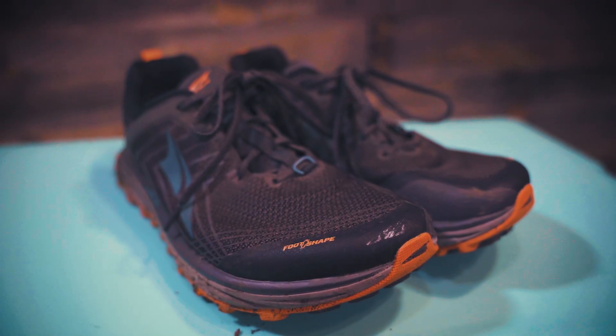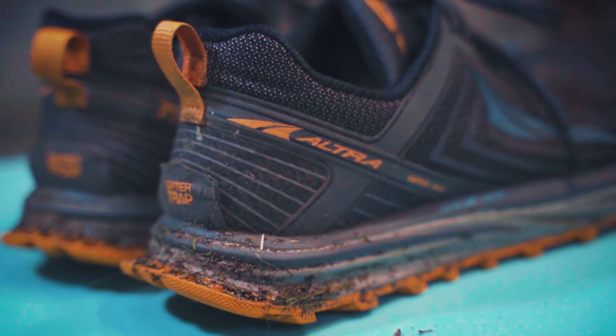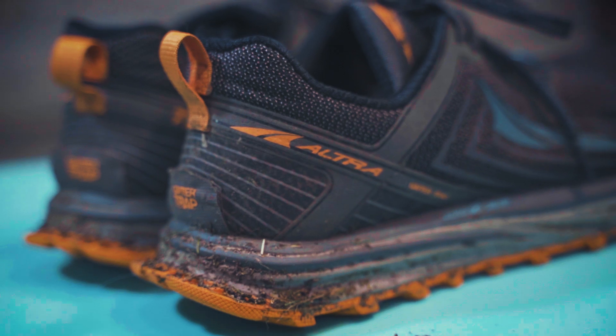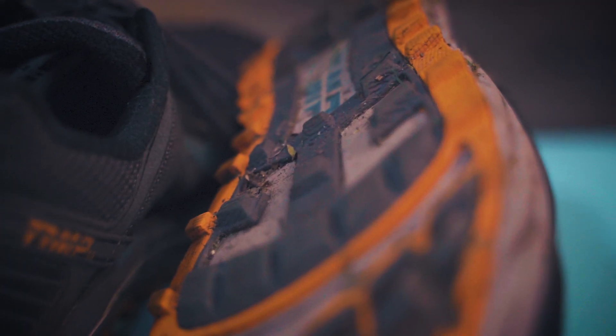It features an entirely new upper, new materials, new overlays, a new lacing system, supposedly softer cushioning and more flex throughout the midsole, an adjusted heel for better fit and a more precise fit throughout the foot, and even a new Max Trac outsole to give you tons of grip in adverse conditions. So yeah, it's basically an entirely new shoe designed from the ground up.